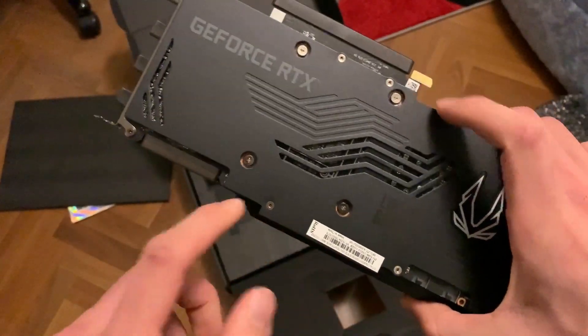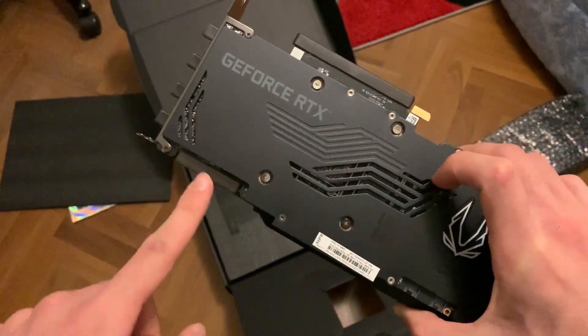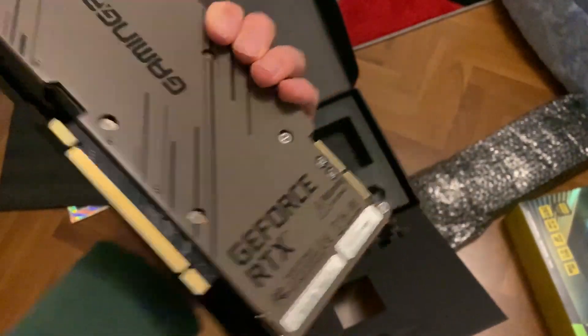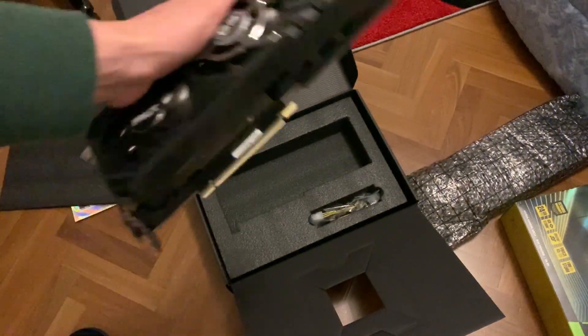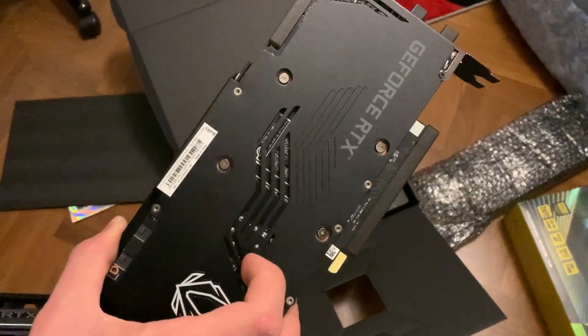Something very interesting to note is that this card does not have the warranty seal on the screws, while the Palit GameRock one does. So even though this is a very solid card, the Zotac is way better if you're going to mod it.